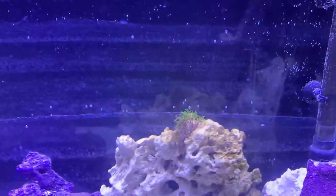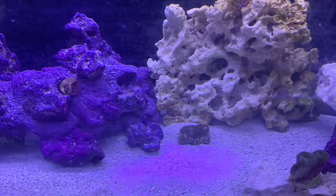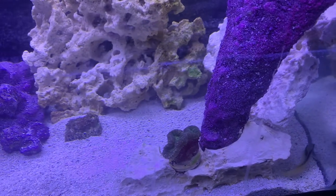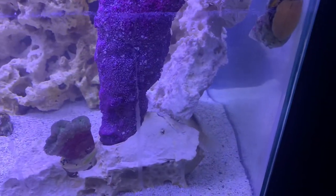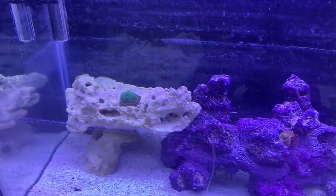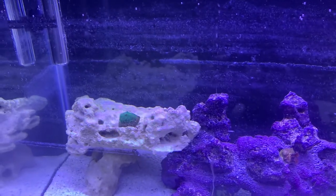You got some green star polyps, some zoanthus, some lobophyllia brain coral. Look at that beautiful fish. Some mushrooms — see if we can zoom in on them.